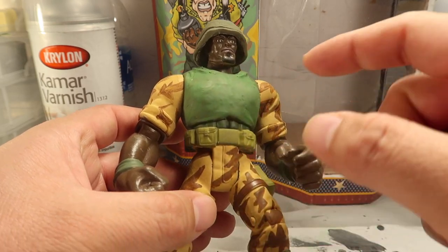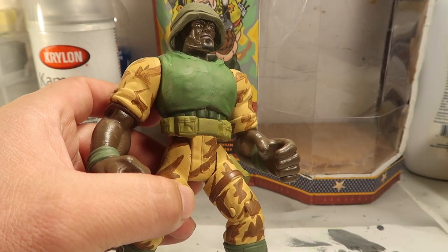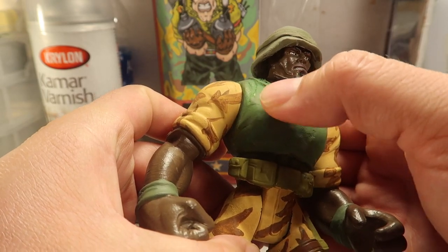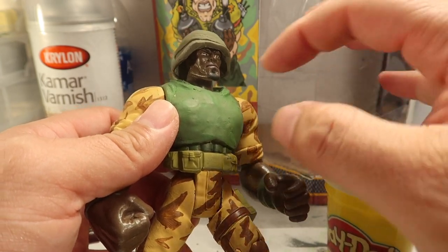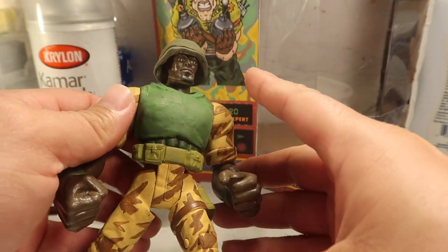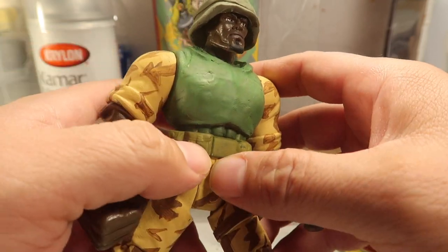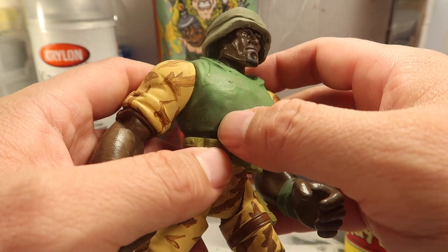Alright guys, so this is what I have so far. I tried the polymer clay — I just heated it up with the hair dryer and it worked pretty good, it's nice and solid. Except here, because of the clay I had put earlier — I had put Play-Doh to fill in the holes because I had to scrape off all the bombs. I scraped them off and left a big old gap here, so now he has a big old hole on his chest that I have to fill up completely and then go over it again with more polymer clay.